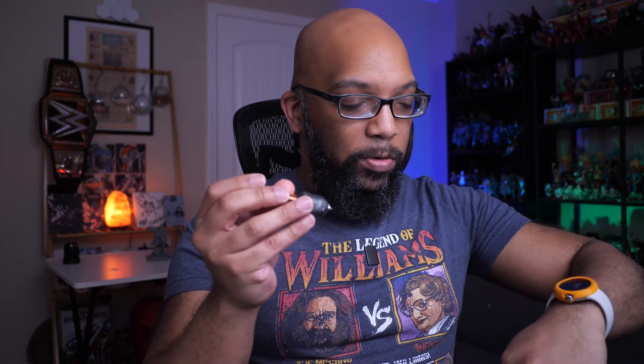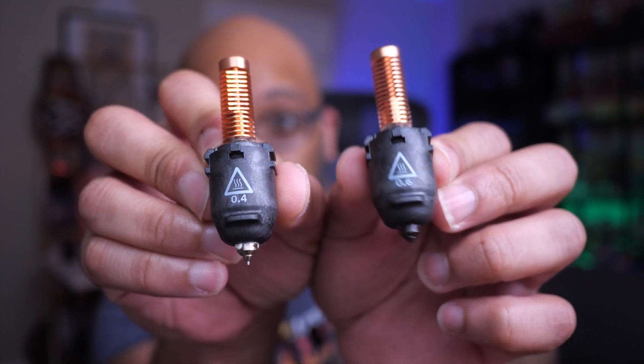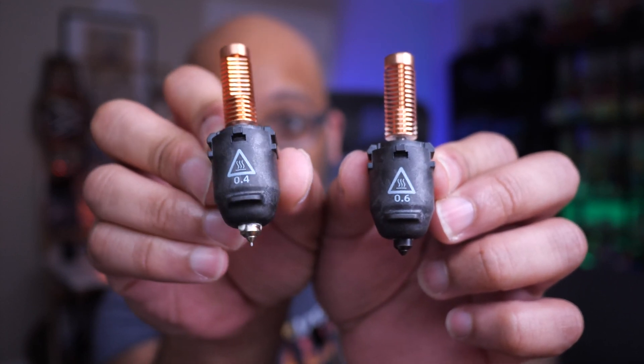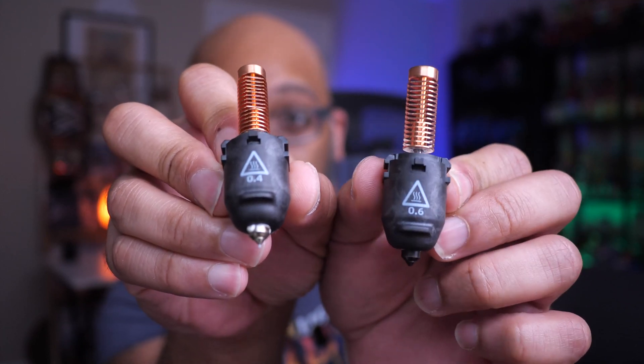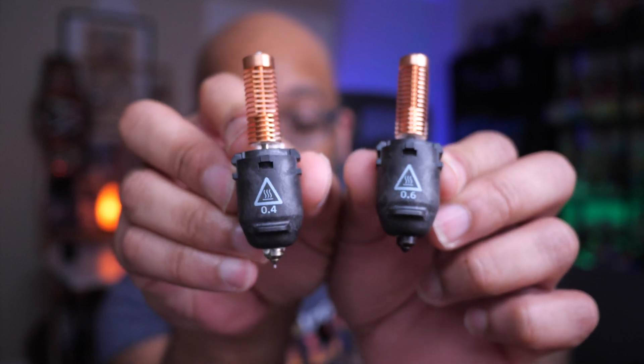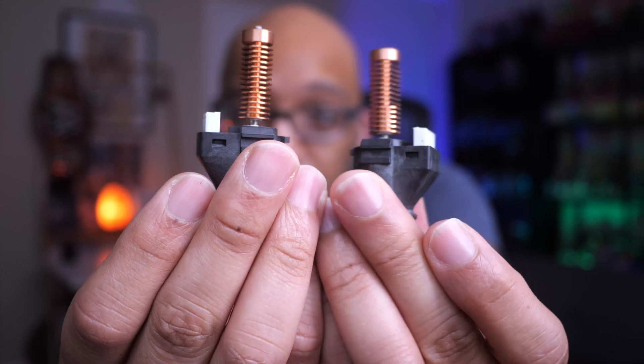Here I have the standard 0.4 millimeter nozzle and in my left hand is the 0.6 from AliExpress. They look pretty much identical except for the numbers — this one has 0.6 on it, this one has 0.4 — and then the color of the tips. The 0.6 tip is darker, indicating it's the hardened one, while the 0.4 is non-hardened, but everything else is the same.